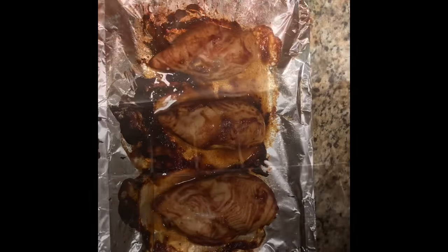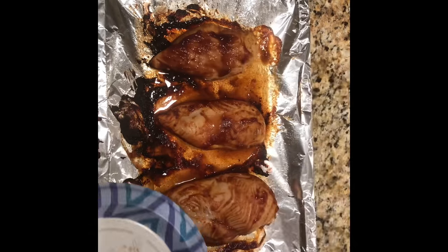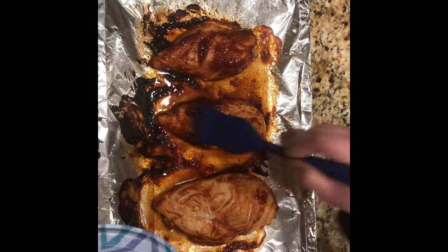Next we'll want to place the chicken in the oven at 425 degrees Fahrenheit for 21 minutes. Once the chicken is cooked, go ahead and take it out and we're going to put one last coating of barbecue sauce on top of the chicken.